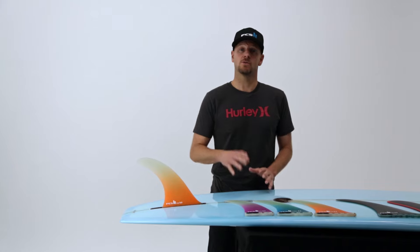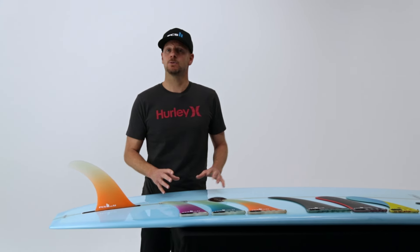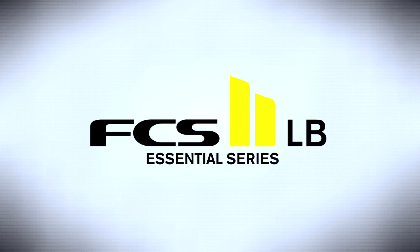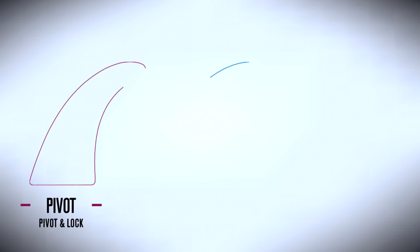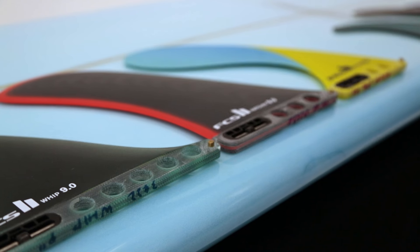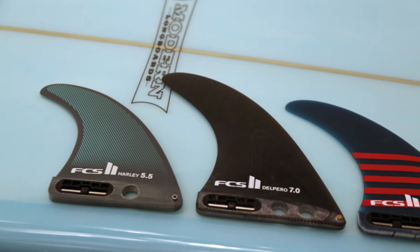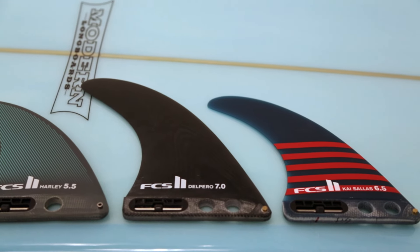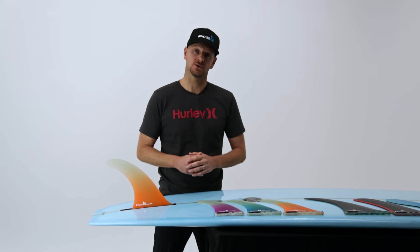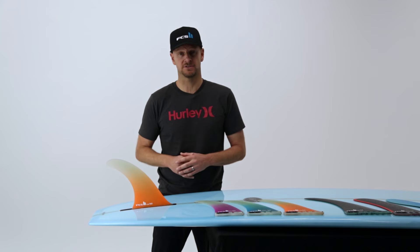All FCS2 longboard fins now come with this tool-less technology and are available in a range of different templates and sizes. The FCS2 longboard essential series features the Pivot, Connect and the Flow. There are also specialty templates such as the Whip, Hatchet and the Fat Boy. We also have signature fins from world champion Harley Ingleby, Kai Salas and Antoine Del Perro. For more information on the FCS2 tool-less longboard fins and all FCS products, visit surffcs.com.